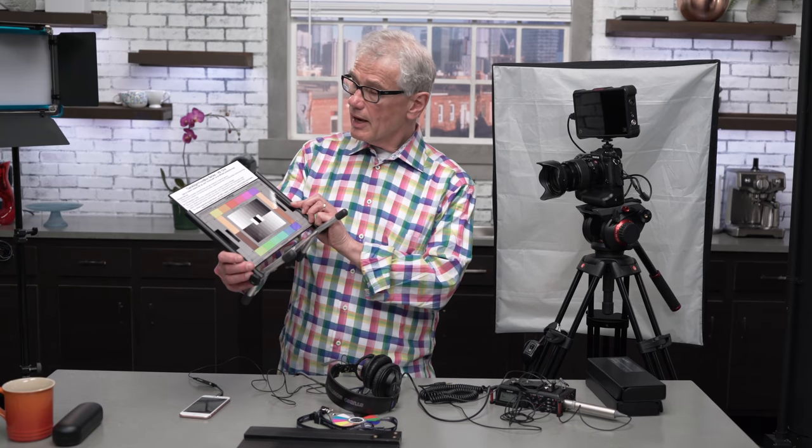For color reference, I use the DSC Labs Cameline Frontbox series as well as the Chroma Selfie. In the studio, it helps to capture a custom white balance, and while color correcting it's a reference to adjust your colors.